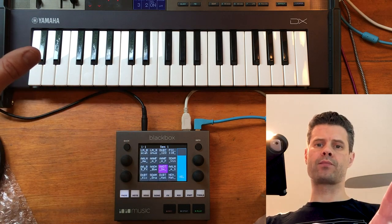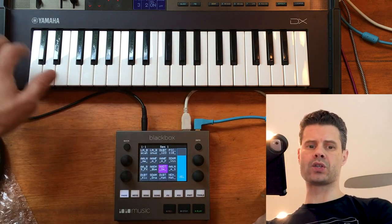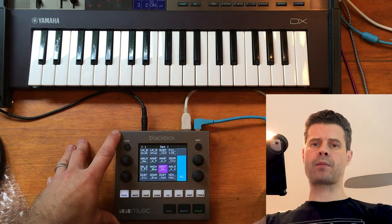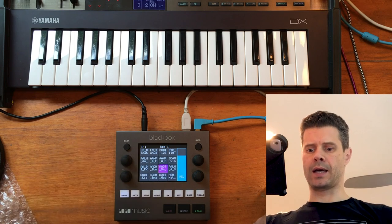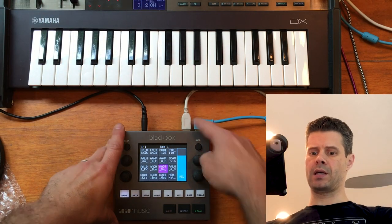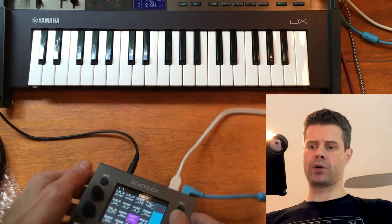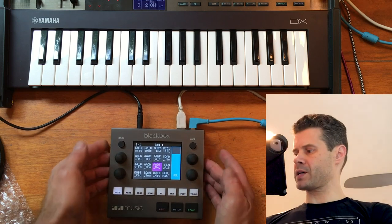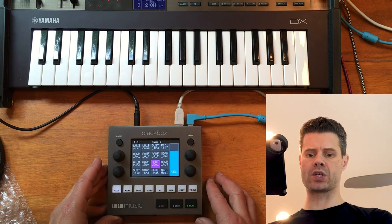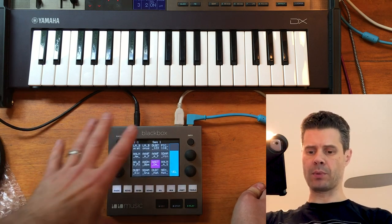So driving from USB MIDI with a keyboard — in this case I'm going to use a Yamaha reface — and I'm plugging USB MIDI into the black box, which serves as a USB host. That's as straightforward as plugging it in on the black box. The black box acts as a USB MIDI host for a class-compliant device, which is super cool because a lot of controllers don't have classic MIDI, and this allows you to plug it in and use it.